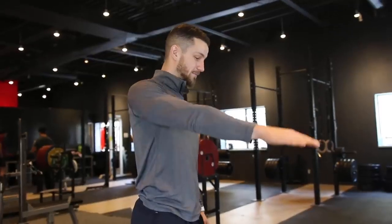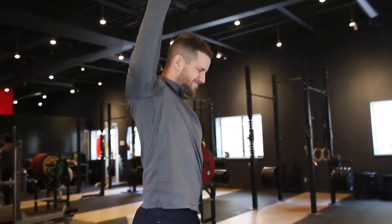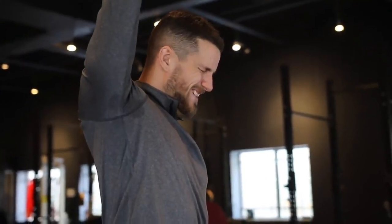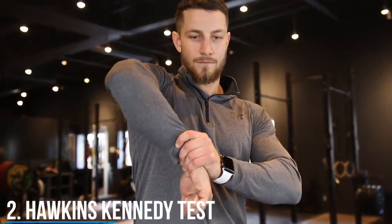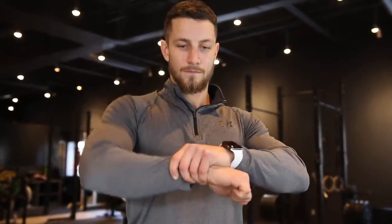Before we show you the things you're going to want to do to avoid all this pain, we're going to check to see how you know if you have shoulder impingement. The first one is called painful arc, as you can see on the screen. The next test is called the Hawkins-Kennedy test — you're going to bring your arms bent to 90 degrees of shoulder flexion in front of you, crank your hand down with the help of your other hand, and if this really bothers you then you may have shoulder impingement.